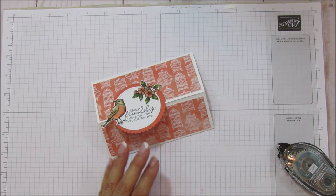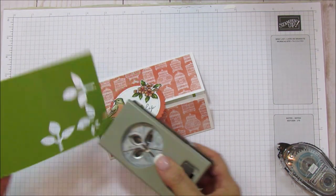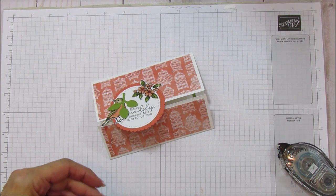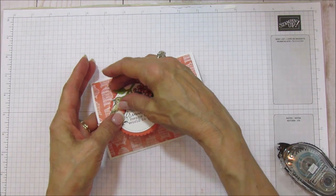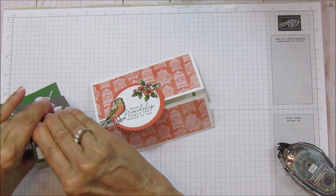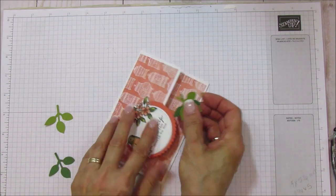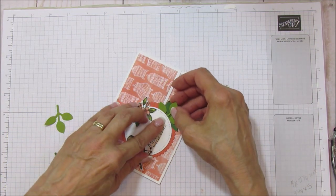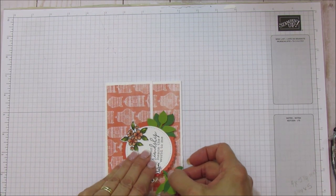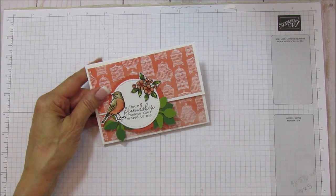Then I'm going to add this flower — I did fussy cut these but it didn't take any time at all. Then I'm going to use some garden green and some old olive and punch out two of each of these leaf shapes, using the colors that are in the designer series paper. Then we'll do two of the garden green as well. We just layer these, lift up the edge, and place them down at the bottom. And there you go — isn't that cute!